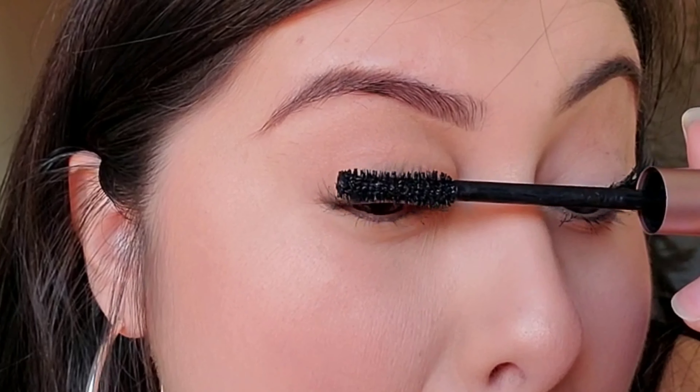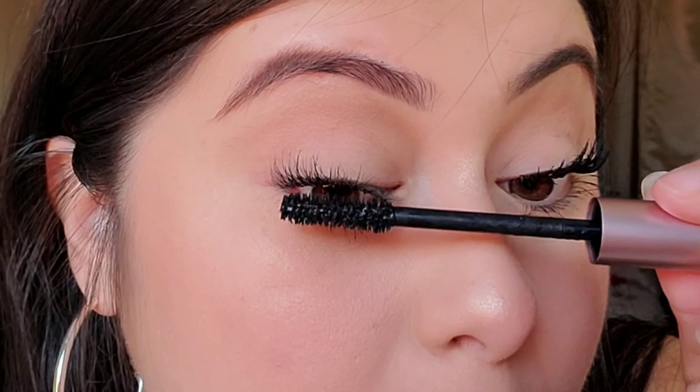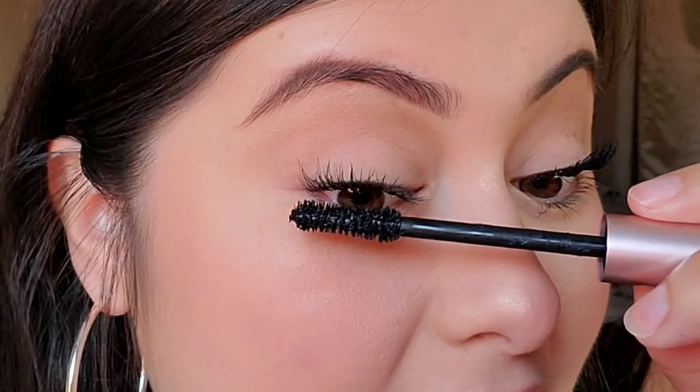Notice how the wand is at the very root of my lashes and I'm twisting the wand up and out as I go. So technically your thumb should be going up towards the ceiling as you're applying your mascara.